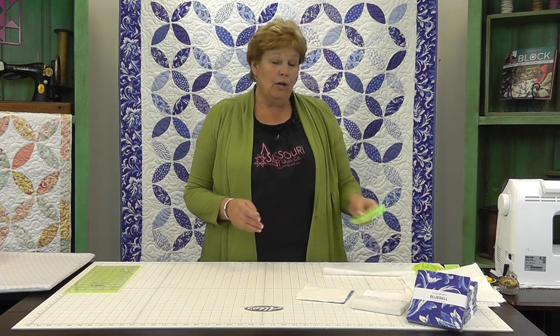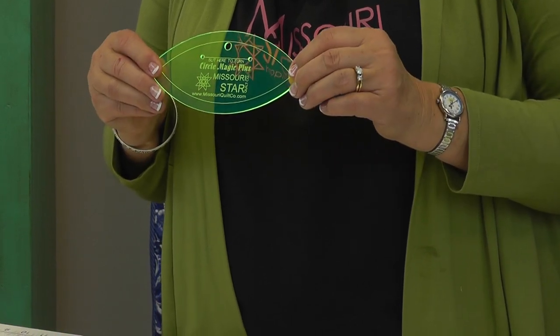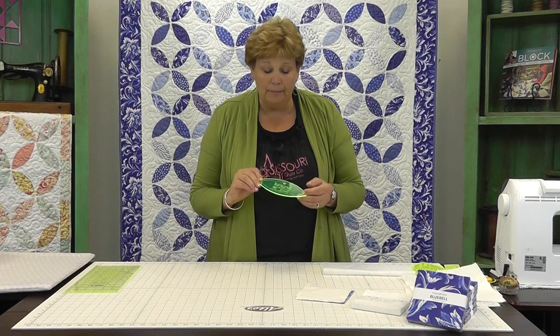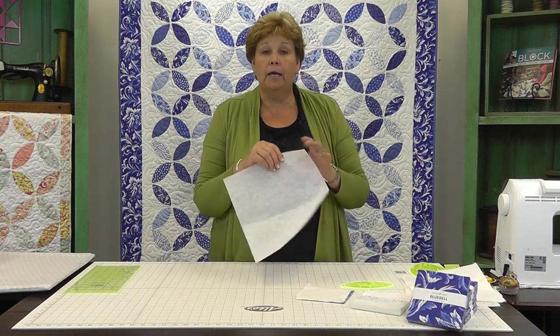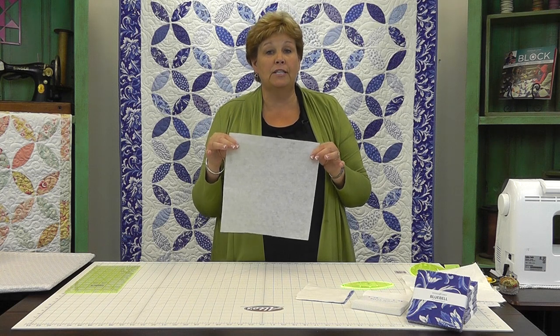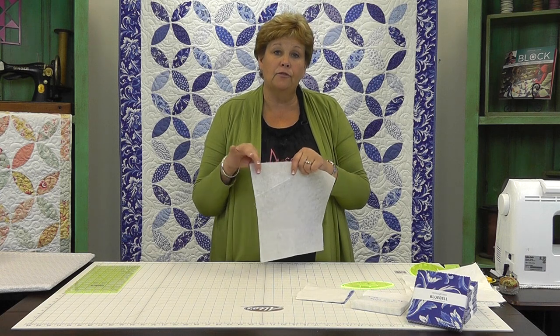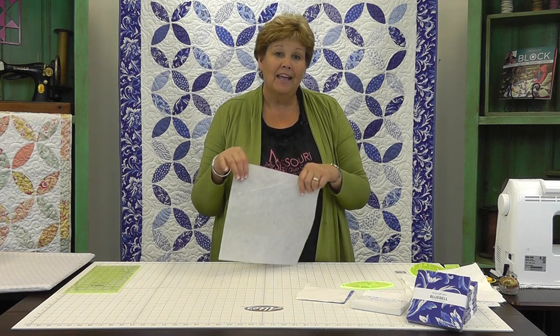The solid squares are going to be your background fabric that you'll set your blue football shape onto. We also have this football shape template called Circle Magic Plus — it works perfect for this job. You're also going to need some fusible interfacing. Look for something really lightweight that has fusible on one side only, and you'll need probably about eight yards of that.